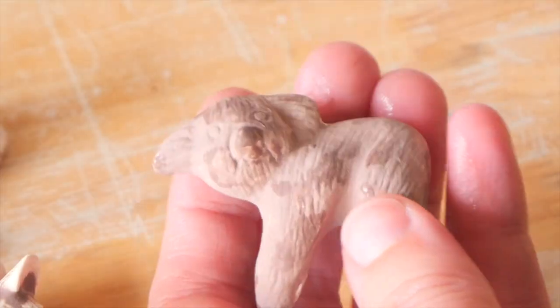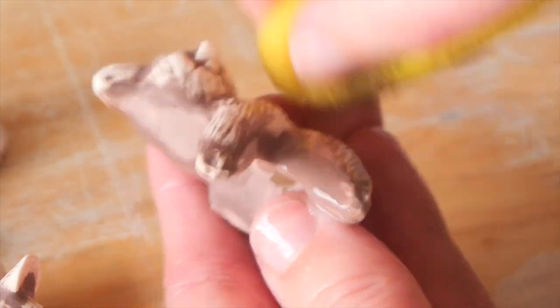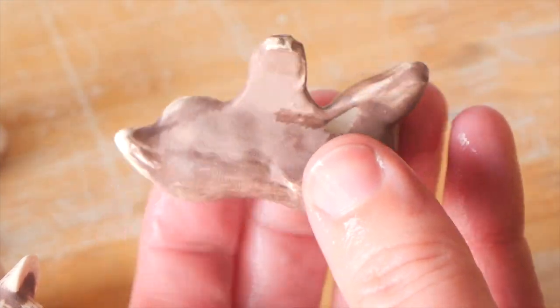Enjoy my Furby imitation! If you don't know what they are, you need to look them up because then you'll get my reverence. So yeah, taking these off is a lot of fun. I love the reveal.